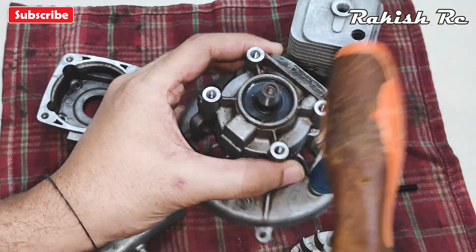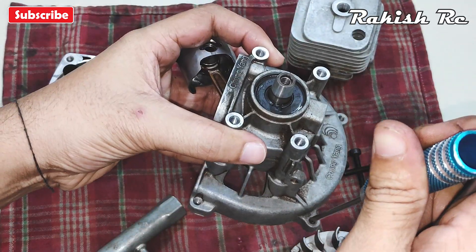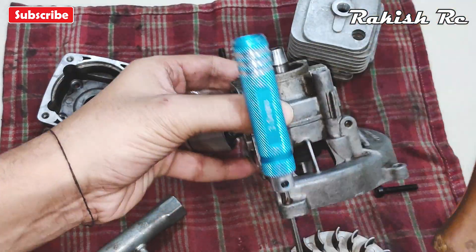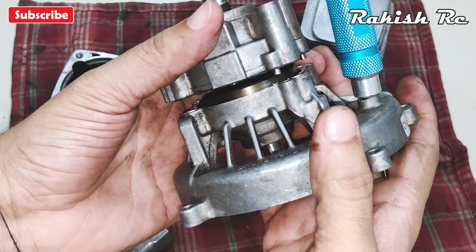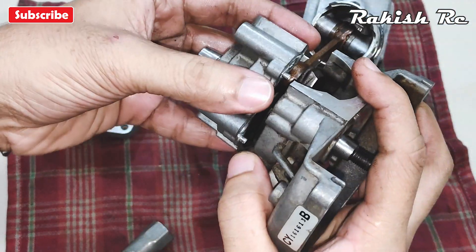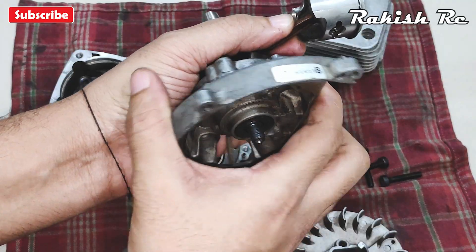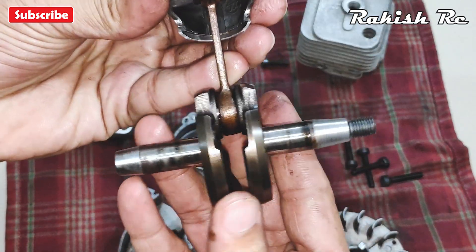Gently tap it with another tool to separate the crankcase halves. Here we have the crankshaft.